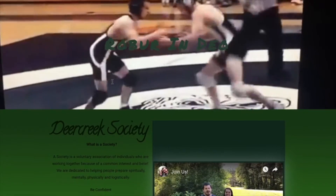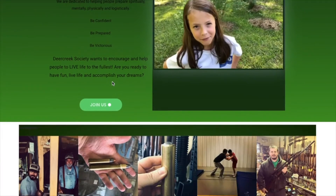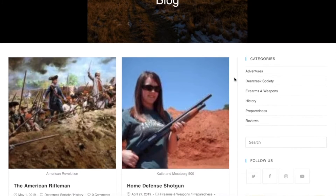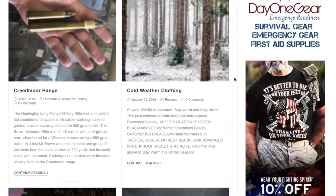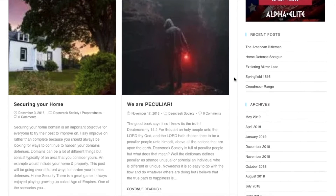Hello, Deer Creek family. Be sure to check out our website at DeerCreekSociety.com where you can stay updated on all the different events and things we have going on here. Be sure to sign up with Deer Creek Society through our Join Us on the home page, and also go to our blog page to check out all our interesting articles and affiliate links. We appreciate you. Be more prepared physically, mentally, spiritually, and logistically with Deer Creek Society.